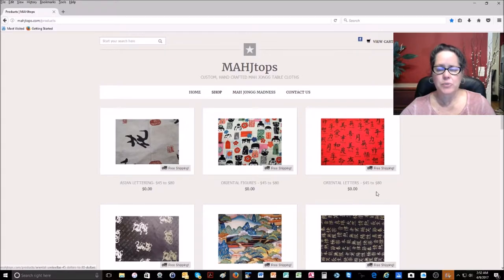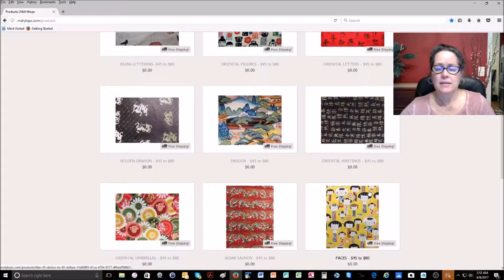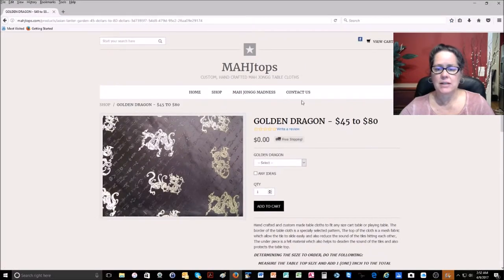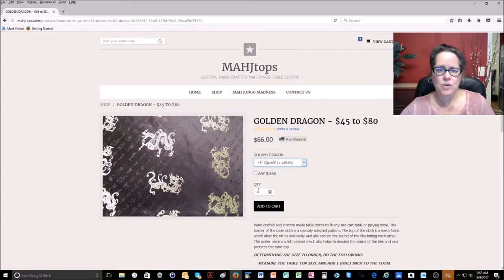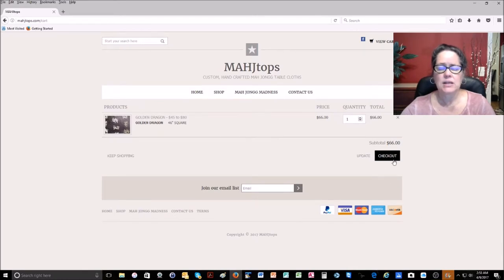From here you'll see all the borders she has available, and these borders change. So if you see one you like, you better get it because she may run out and not have it again. Find the border, click on the image, and it'll take you to the size selection. Pick your size, update your quantity, click Add to Cart, and then it'll take you to the checkout page. Just check out and then you get your own Mahj Tops.